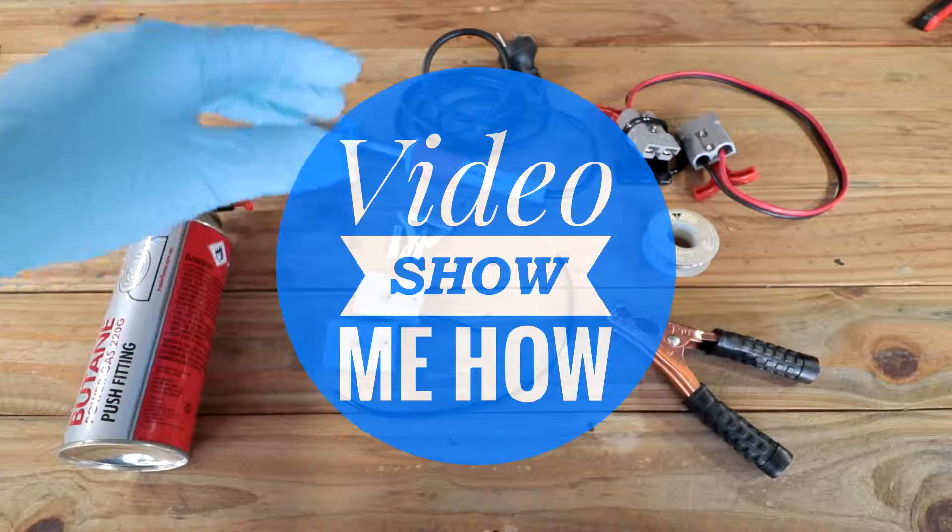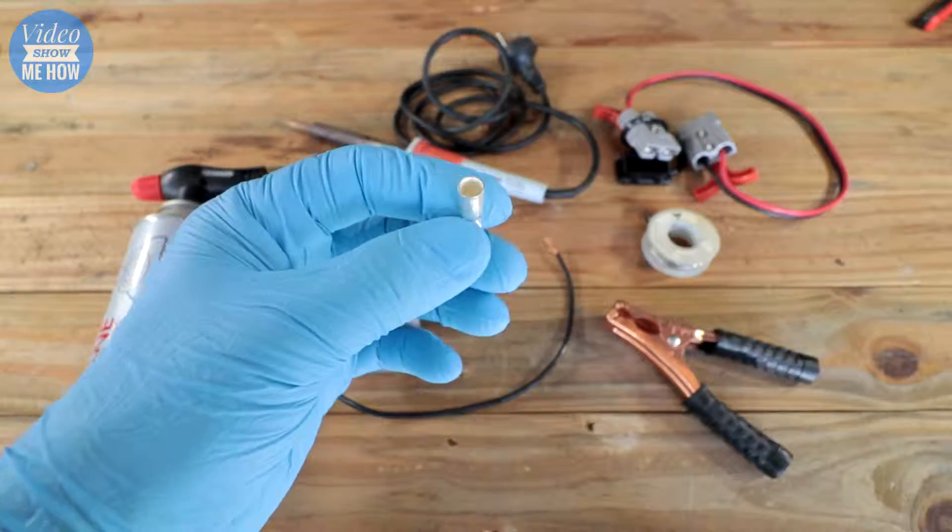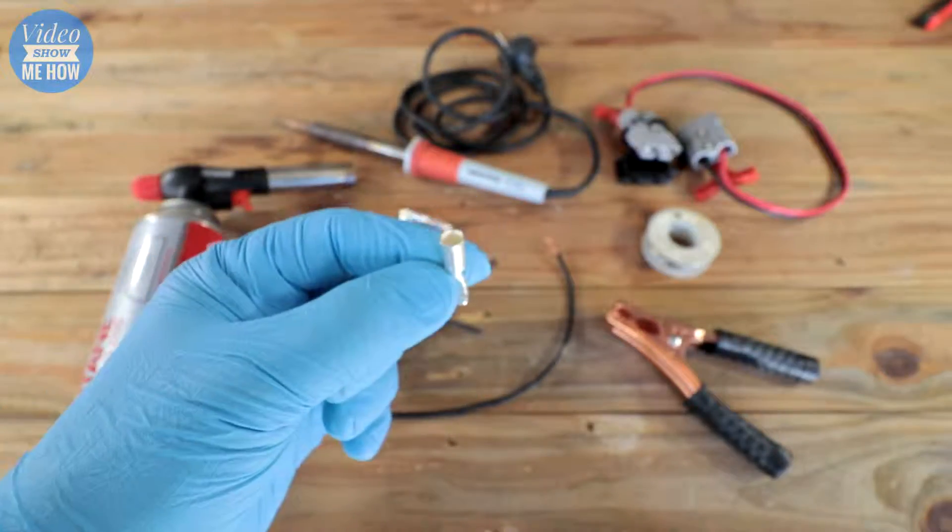G'day guys, it's Adam from Video Show Me How. In this video we're going to run through a quick little how-to on how to flood solder your Anderson connectors. Let's get started.